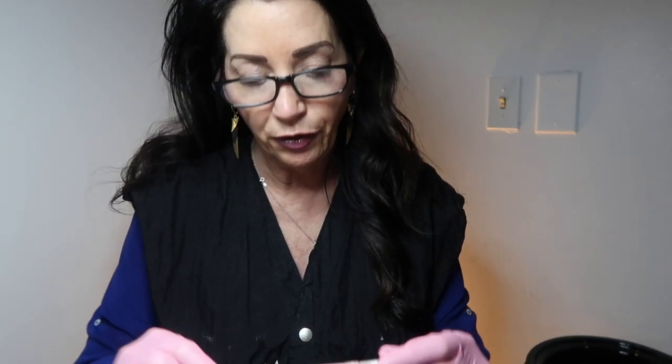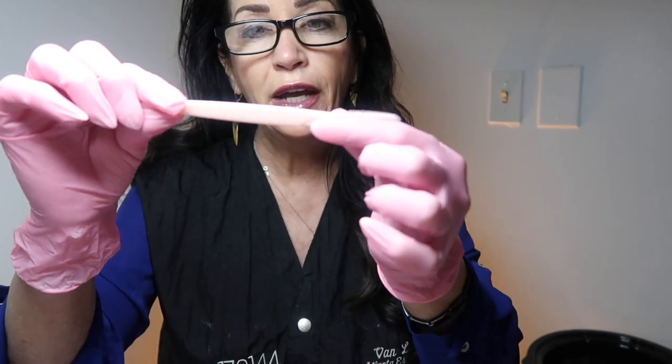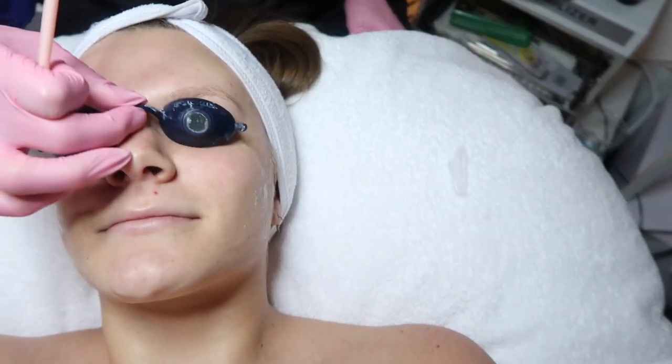Hi, I'm Jane Van Laar and I'm going to do a procedure on Savannah called dermaplaning. I'm going to use a little tool from Twinkle — you can take the blade off, and that's the blade right there. I'm going to do this on her face. I have a lubricant, and I'm going to cover up her eyes right there.